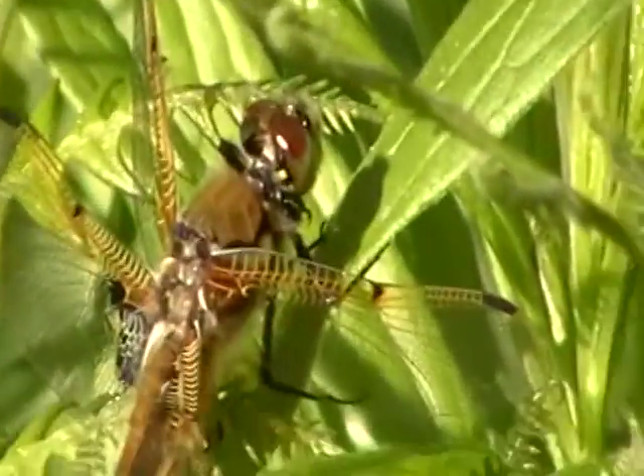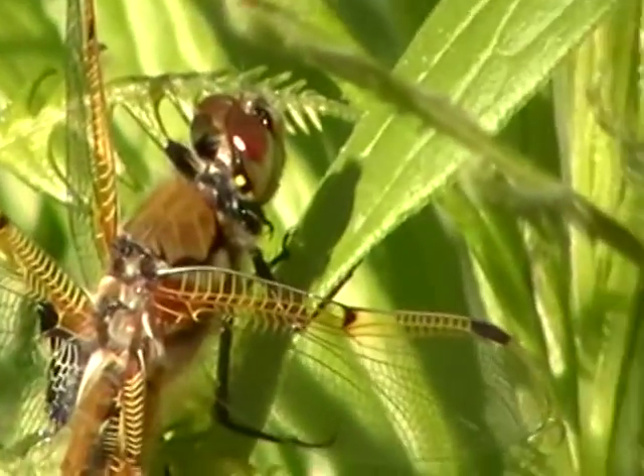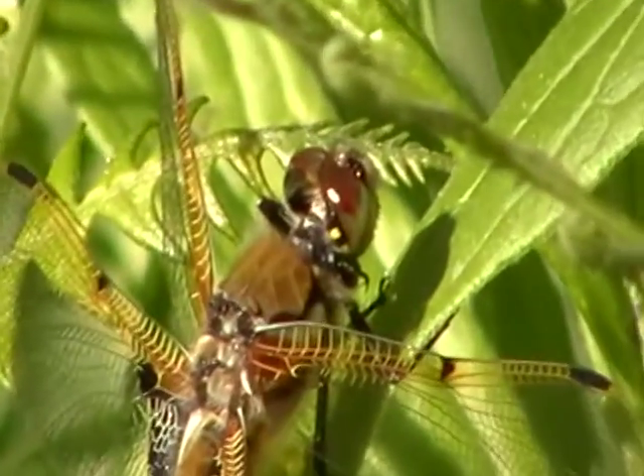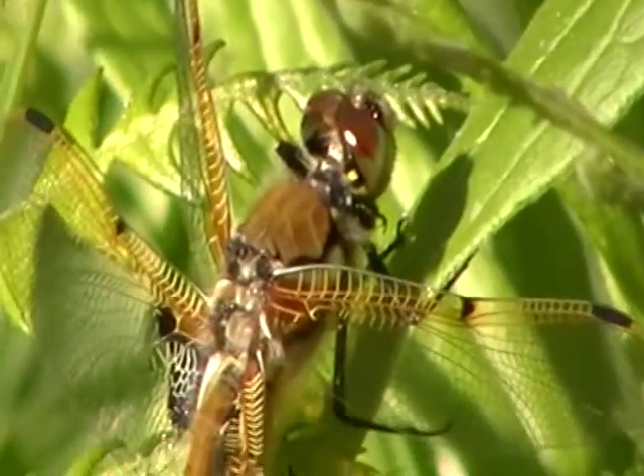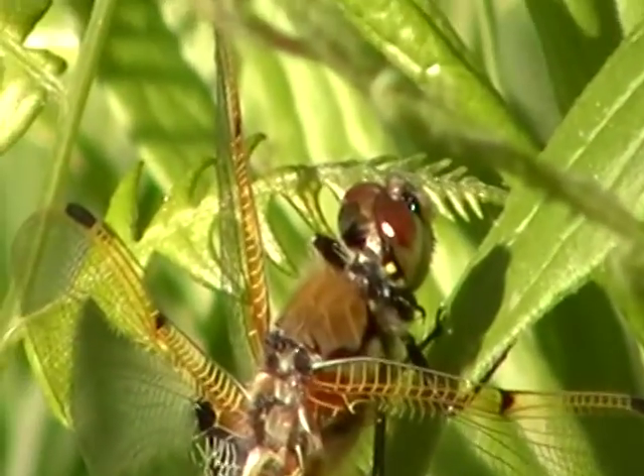See how his hands are bent forward? He comes and he scoops up the bugs ahead of himself. Those red things are his eyes.